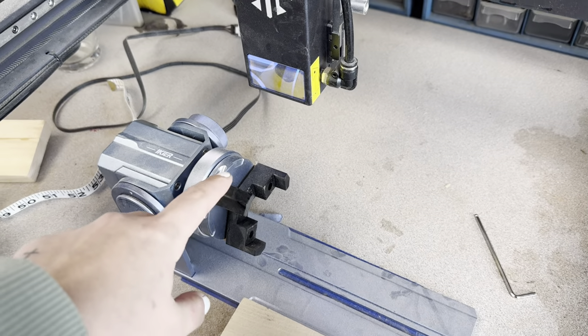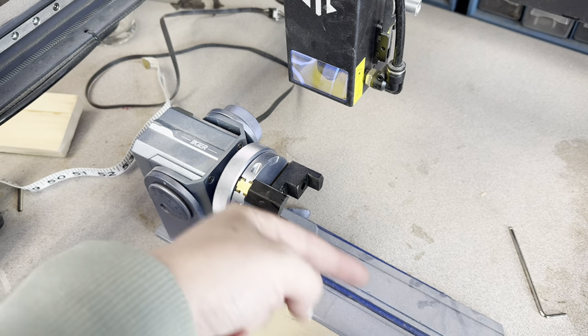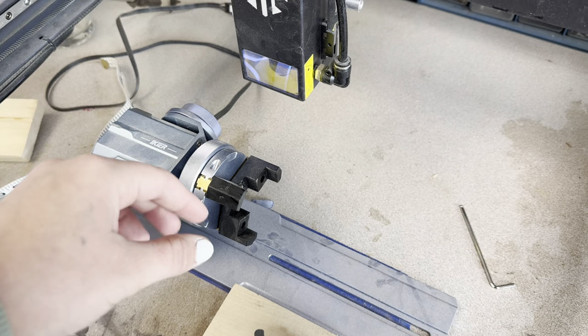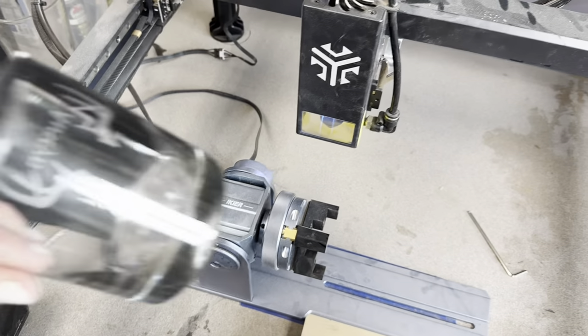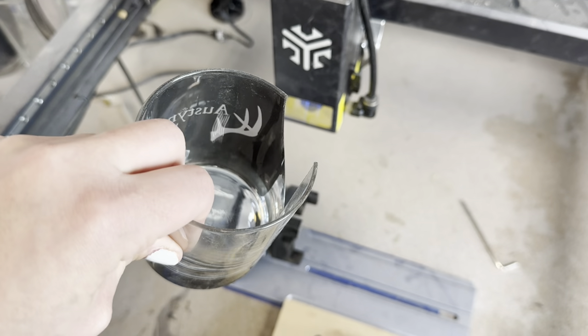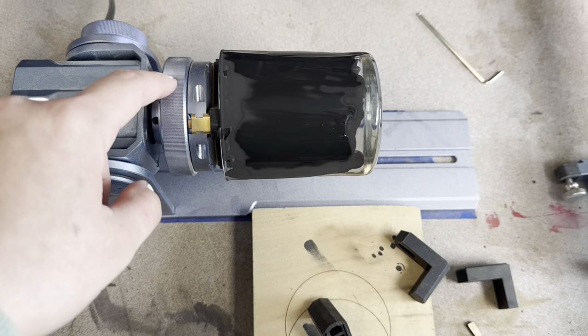I have these set up on here for the glass — they slide on the inside of the cup, and then I tighten it just a little bit. Not too much, because with thin glasses like these you can break them, so make sure not to squeeze the glass too tightly. With this cup I could actually just slide it on there without having to tighten it at all.